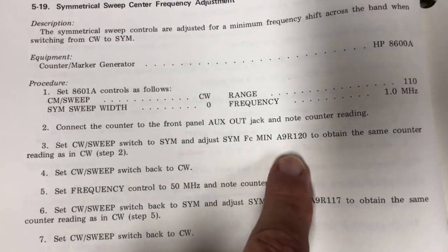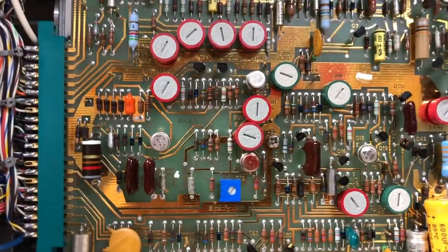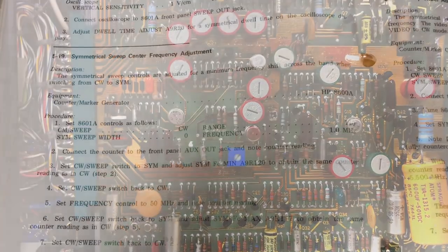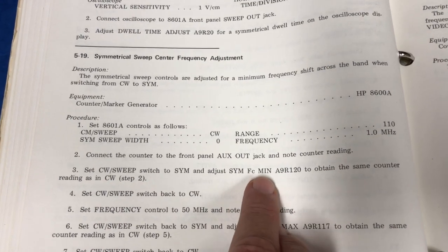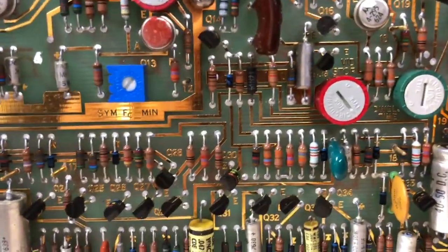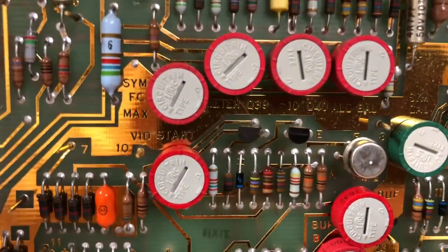The very first adjustment appears to be A9R120 — that's the A9 board resistor 120. It's just a matter of finding that in there. They identify the symmetrical FC adjustment from minimum and then a symmetrical FC maximum adjustment. On the board they are actually labeled that way: symmetrical FC minimum and symmetrical FC maximum.